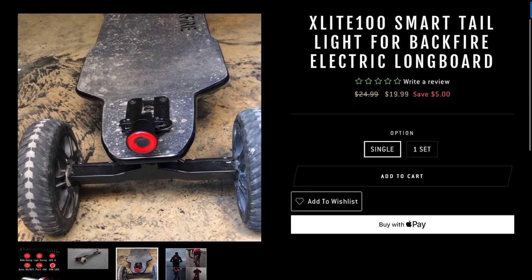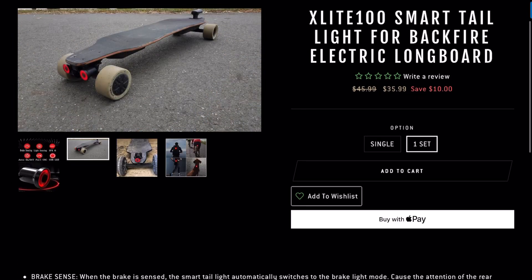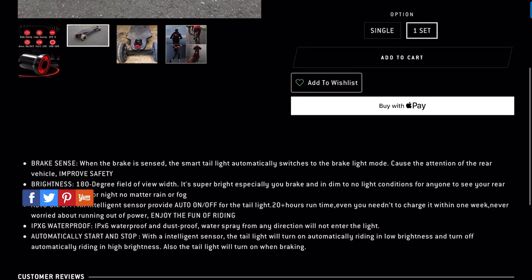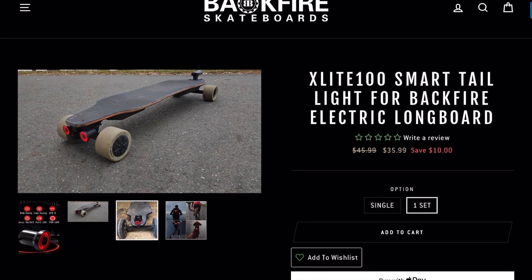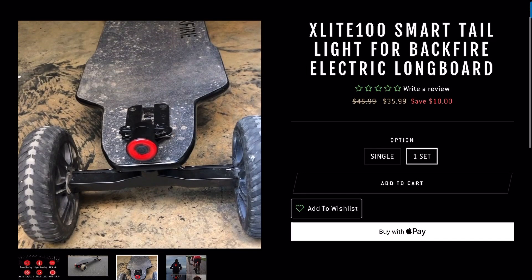You can buy a single light for $19 or a set of two for $35. You can buy this off of Amazon or any other online shopping website. I chose to purchase it directly from the Backfire website since it comes with custom brackets to attach it to your skateboard.